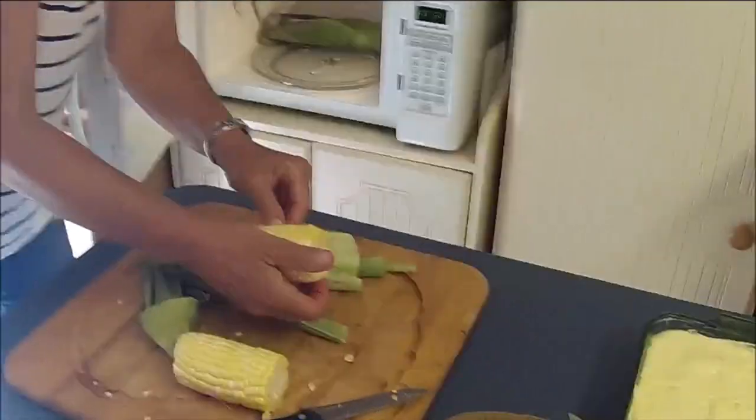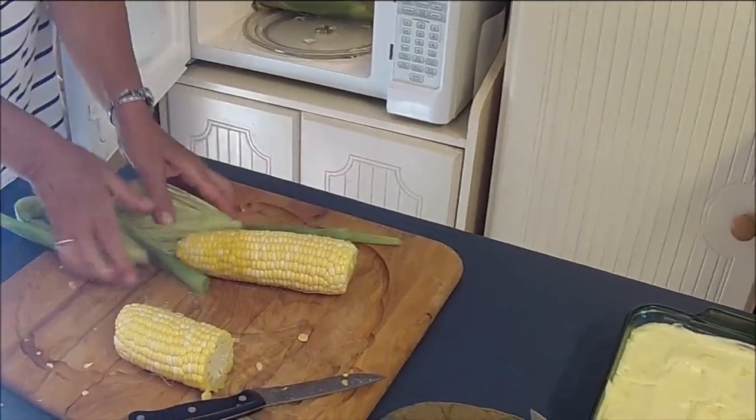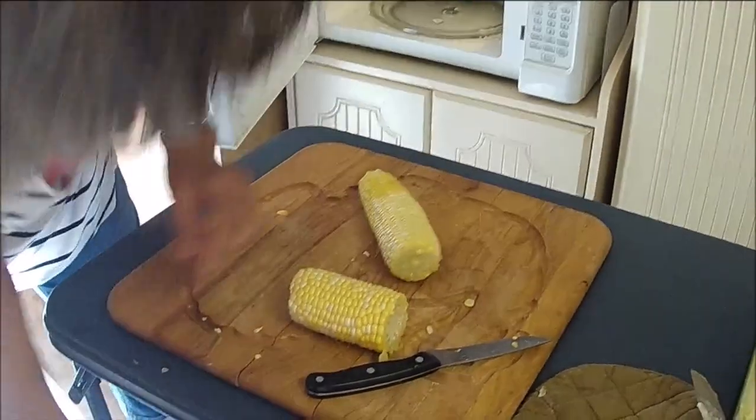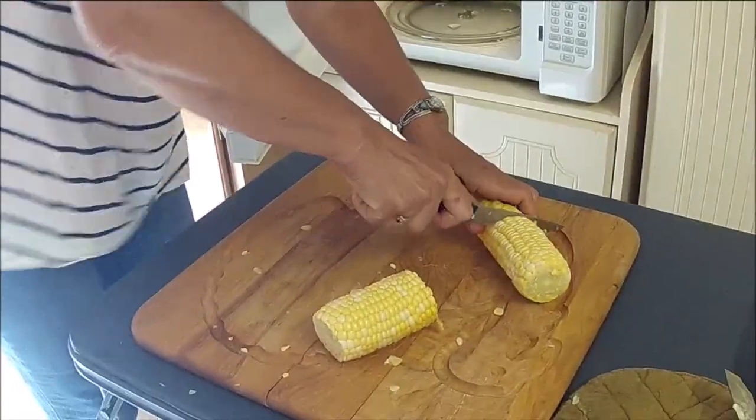K-O-R-N. Look at that, it's pretty nice. It's mostly gone. She did it like we just saw on Facebook. For you guys who have seen this on Facebook and always wondered.